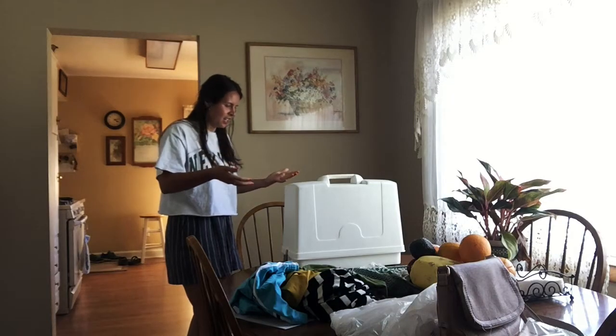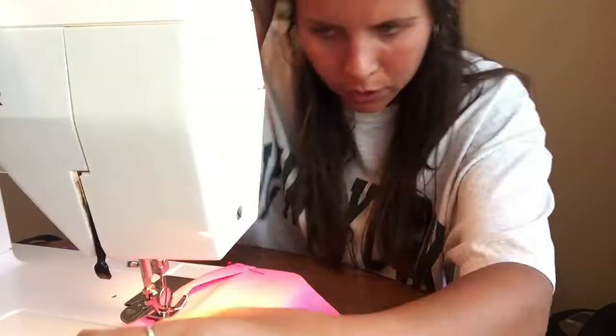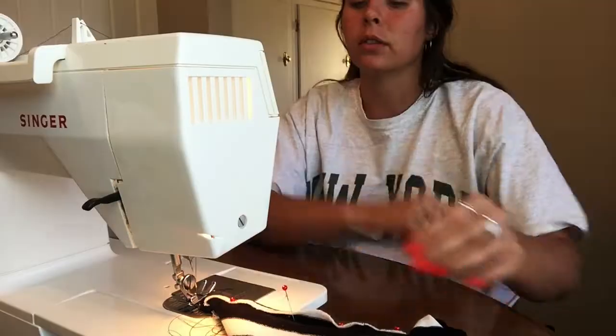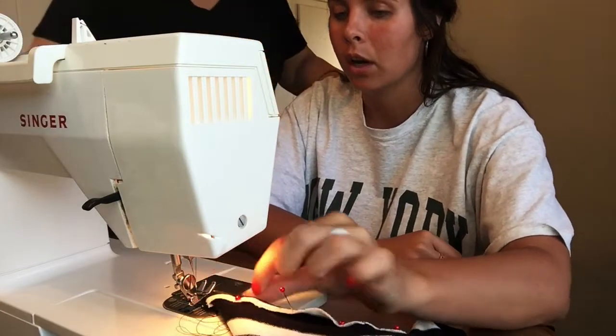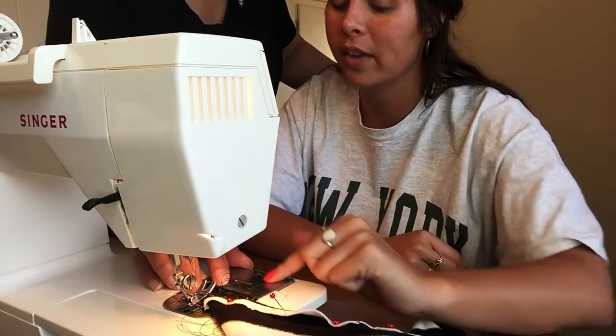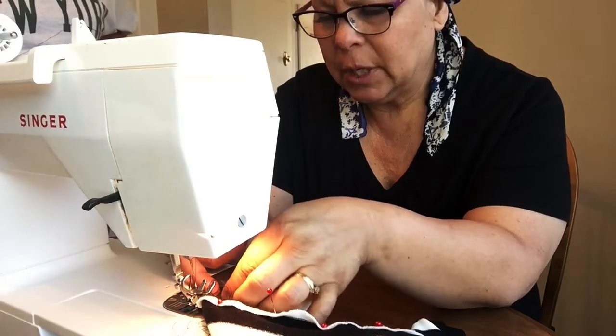Thanks for watching, guys! See you later! Bye! [Outtake] Look at what this thing is doing! I just tried to sew a tiny little bit — what is that? Five or six lines! That was not — that's a mess.